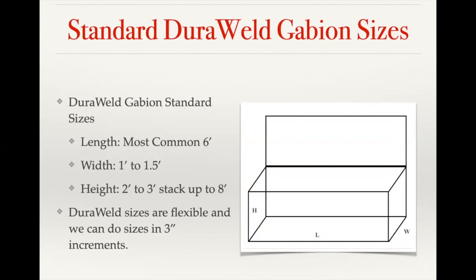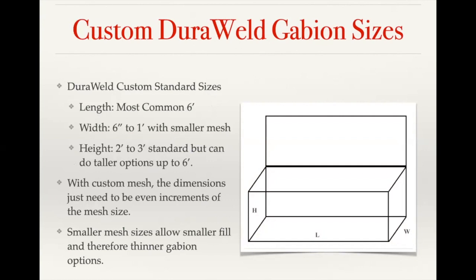With our custom mesh sizes, the most common length is still six feet, but we can go a lot thinner. Using a smaller mesh spacing allows you to use smaller fill material, giving you that full internal fill look. If you tried going with a six-inch thick basket using our standard mesh, that really wouldn't leave much room to get stone fill in there, since the stone needs to be larger than the three-inch opening.